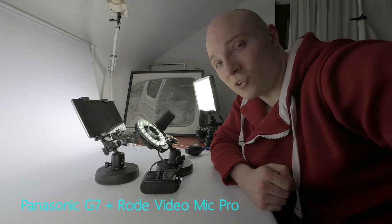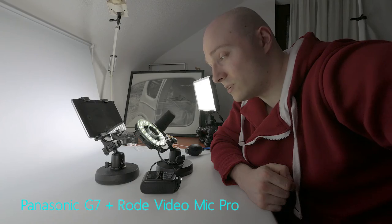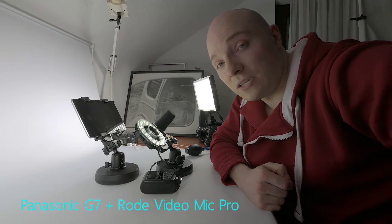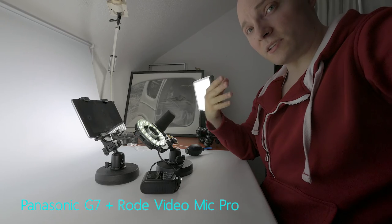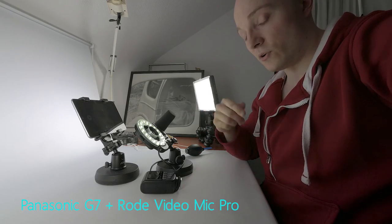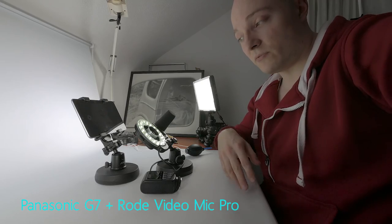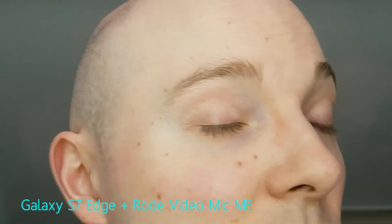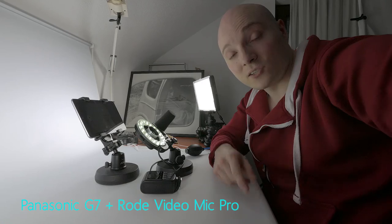Now when using the teleconverter, unfortunately the close focus limit has been extended, so you cannot get as close to the S7 Edge as before when using only its rear camera, because the camera won't be able to focus. So this is about the distance you will need to have when using the teleconverter for the S7 Edge to be able to focus on your face. The obvious benefit to using the teleconverter was to get more space in between yourself and the camera so you can apply makeup and work with it.